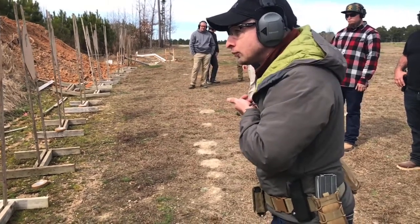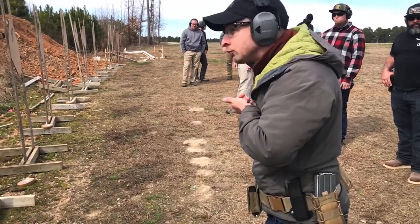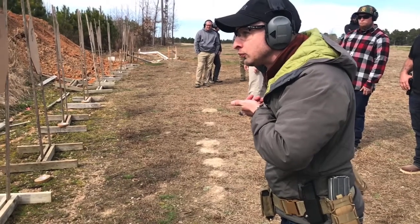Three-step draw. Let's watch. Check index, look back at the target, prep head, prep shoulders, get it all right.